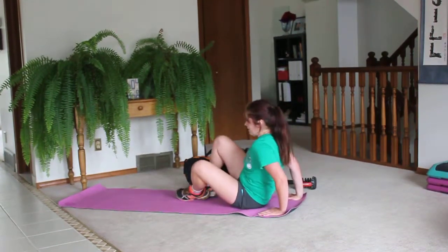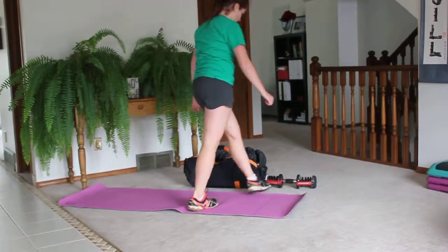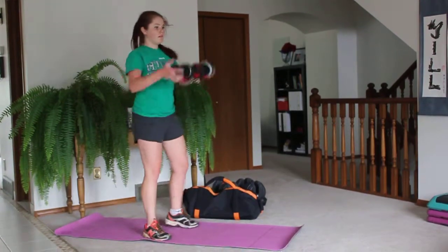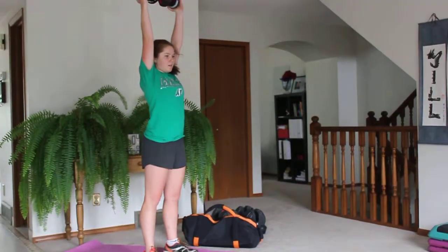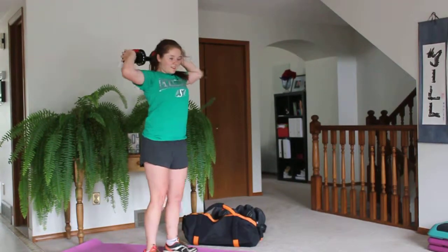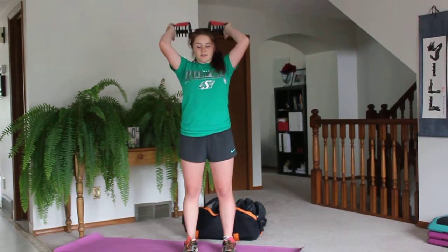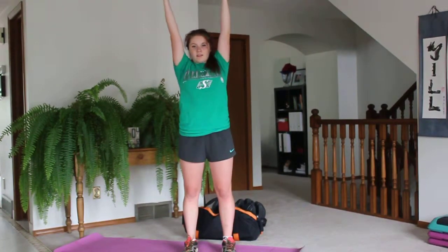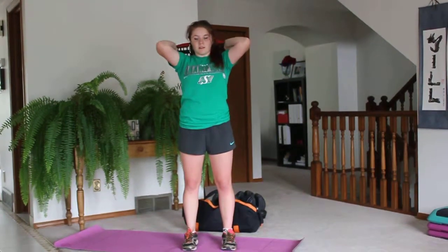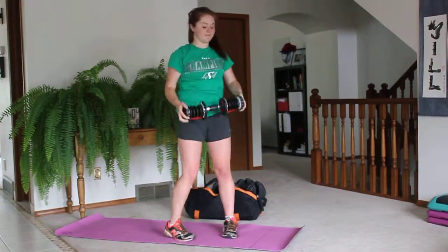We're going to superset that with an overhead tricep extension. Grab a weight, press it over your head and extend — bend your elbows below your head. Elbows must stay pointing forward. Up and down, up and down. Don't go too low with the weight — it basically goes just behind the crown of your head. After 50 seconds, you'll repeat the crab walk and then the tricep extensions two times through.